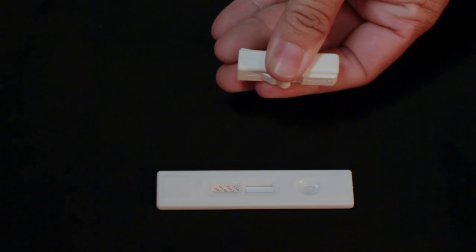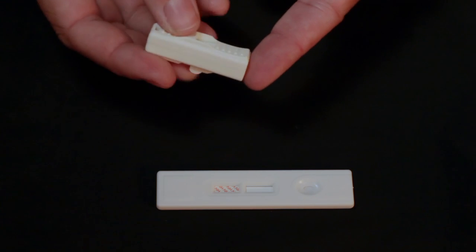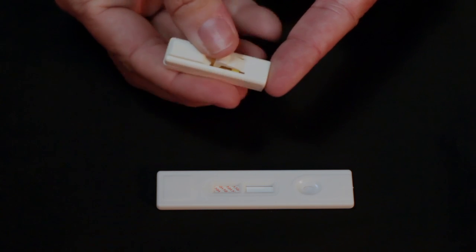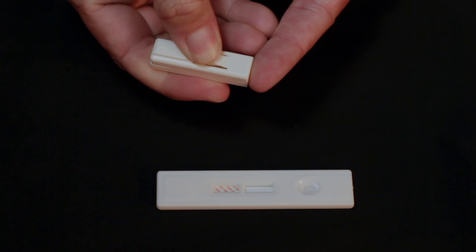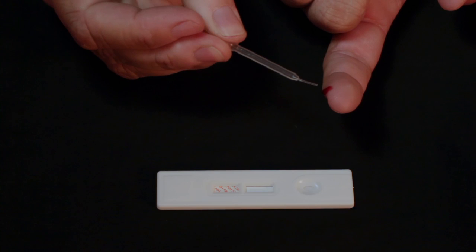The lancet is now ready for use. Press the open end of the lancet firmly against the sterile area of the finger and press the side button to release the needle. The lancet will prick the finger. Gently squeeze the sides of the finger several times to bring a drop of blood to the surface.